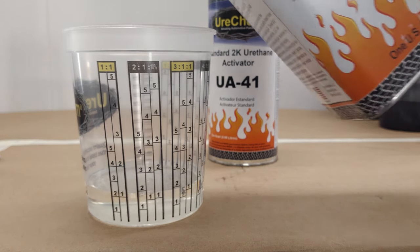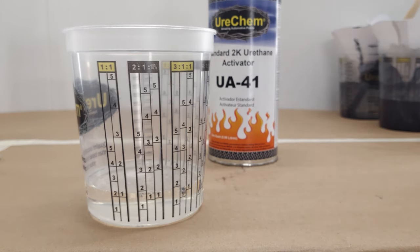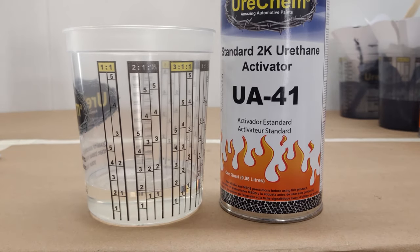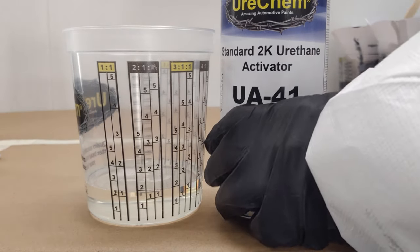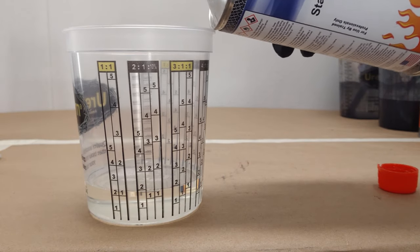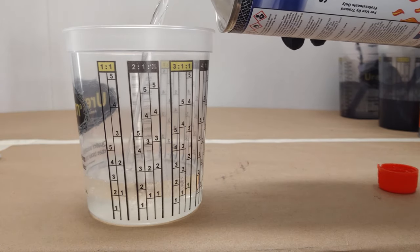UC210 mixes 2 to 1 by volume with Urochem's UA series activators and can be reduced up to 10% if desired. Measuring and mixing is made easy using the 2 to 1 column on the Urochem mixing cup. Mix gently then strain into your spray gun.